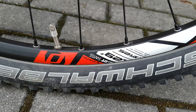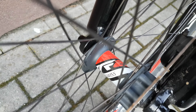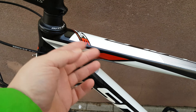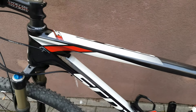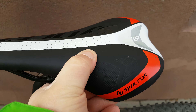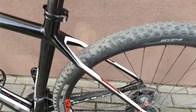DT Swiss wheel. Charba Rocket One tire — the hubs are DT Swiss. There's a lock mechanism right there. The frame — cables going into the frame — it's a Scott Scale 930. There are some stickers here. The saddle is hard, definitely not soft. Carbon fiber frame.